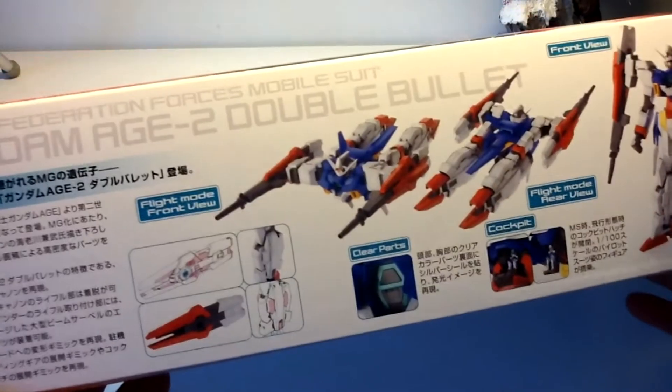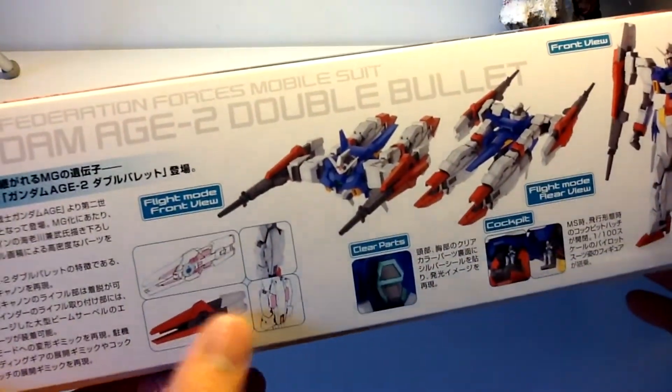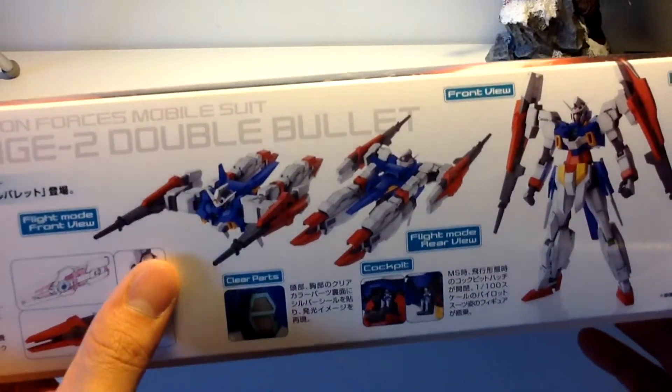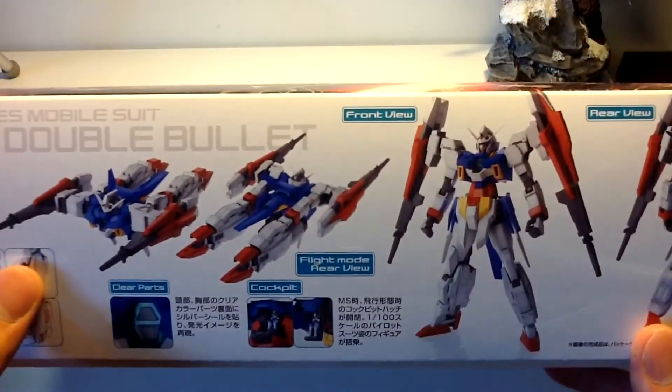And on the bottom here, without me hitting the stand on my camera, we have some more mechanical marvels here, along with the not-so-fabulous looking transformation of the H2.